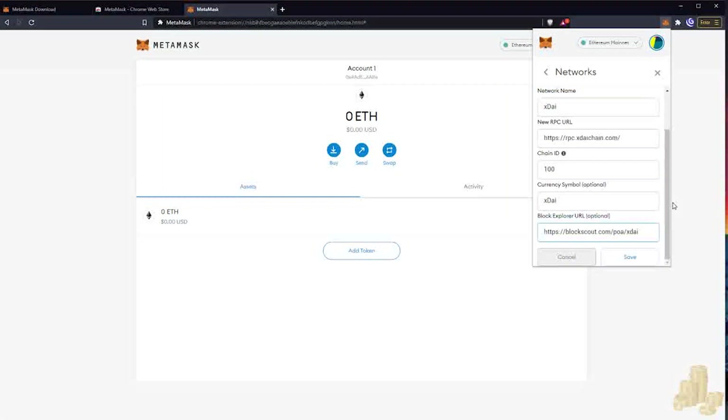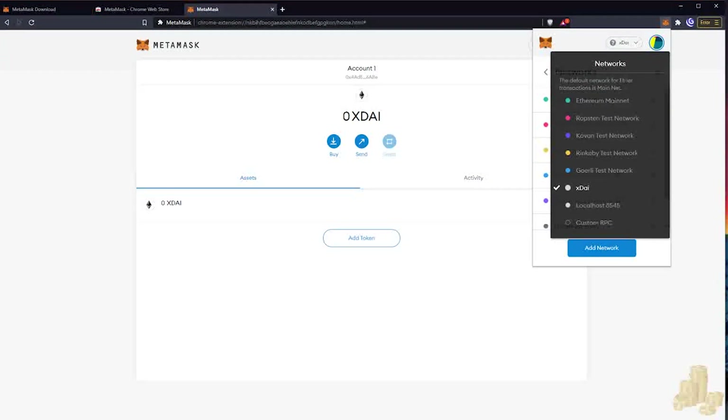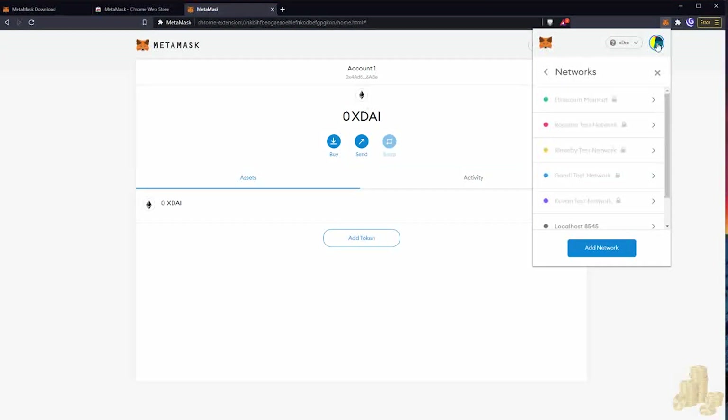Now we've added our chain information and we're going to hit Save. We've added a new network — you can see it at the top — and it's now part of our list of networks. If we want to trade on HoneySwap where the fees are cheap, we're going to want to be on this xDai network.